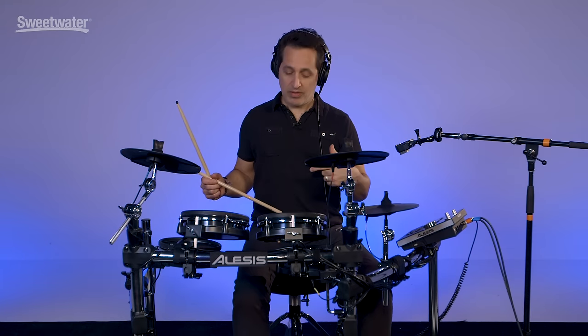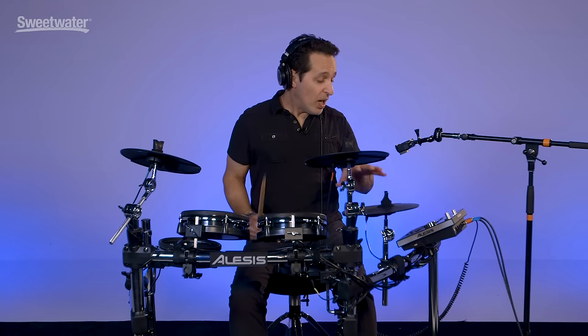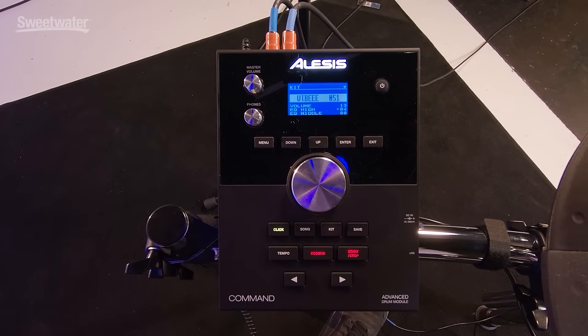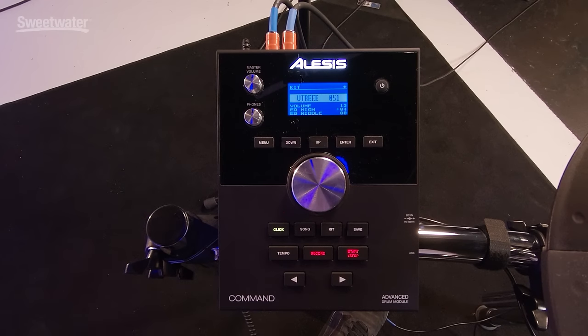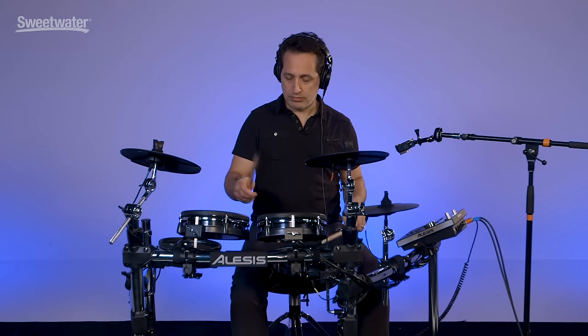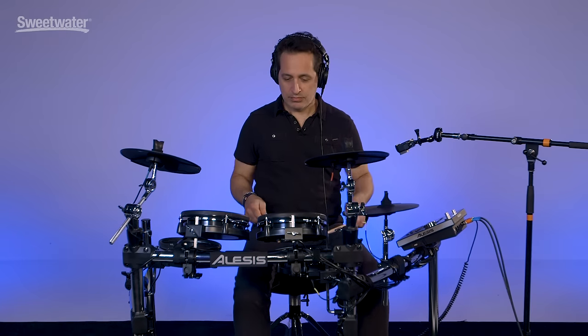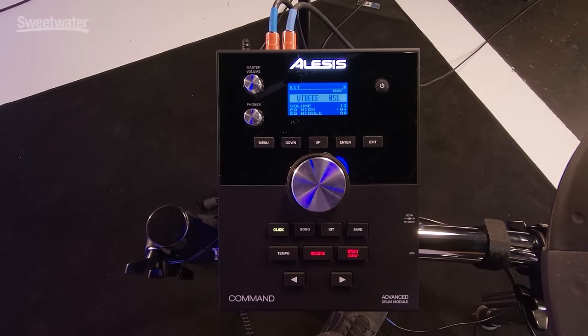Did you hear that kick drum? It has a bass guitar sound on it. In order to keep this video somewhat short, I can't play you every drum kit or every sound in the unit because that would take a really long time. I wanted to at least give you a demonstration of what you can do with some of these melodic sounds and how you can place them around the kit in whatever order you see fit. There are nice marimba, xylophone, and vibe sounds in the unit. I took a vibe kit, placed the sounds around the drum kit using the dual zone feature, so you have two different notes per pad.